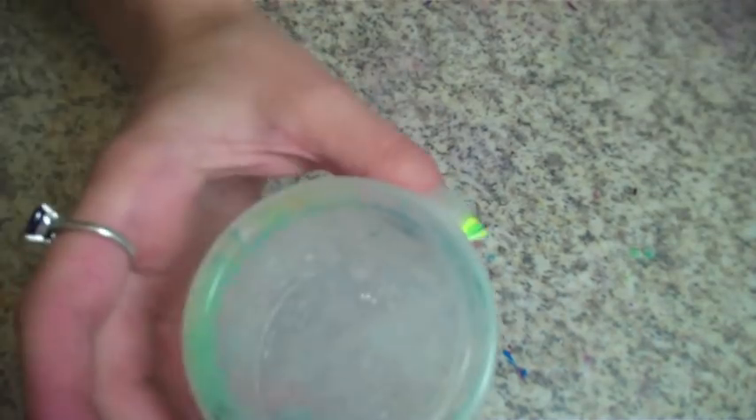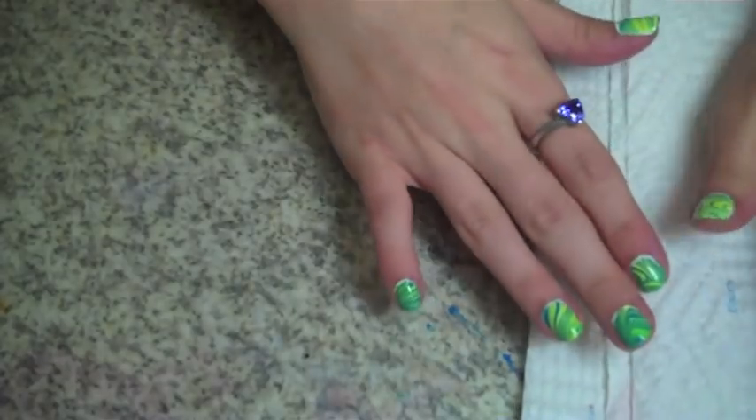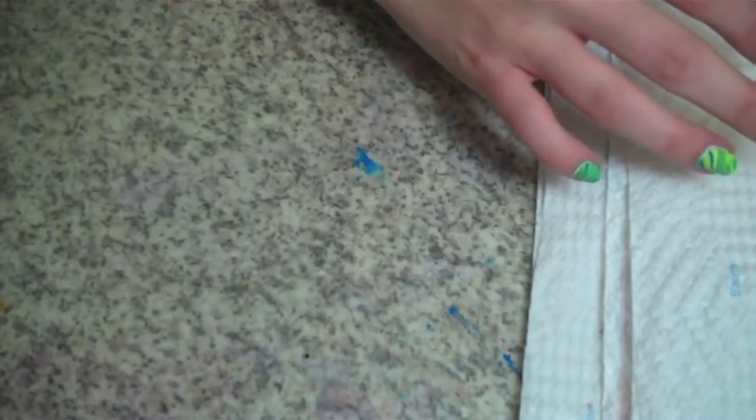A cup to put your water in. You're going to want to use warm filtered water — it seems to spread more. Paper towels to clean up the mess. So let's get started.